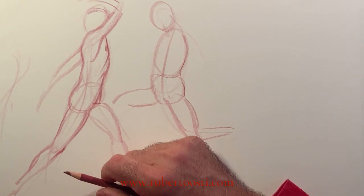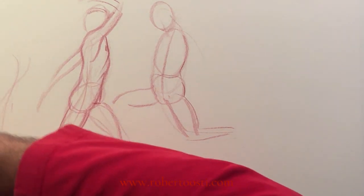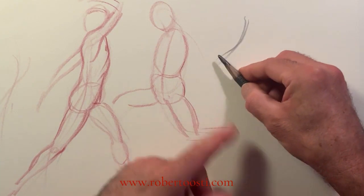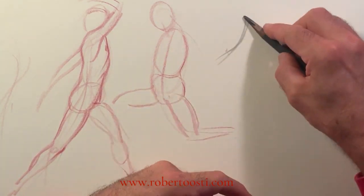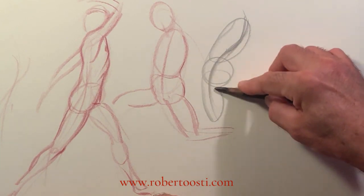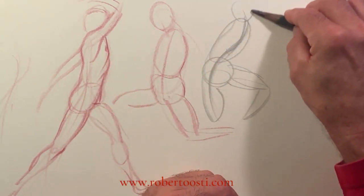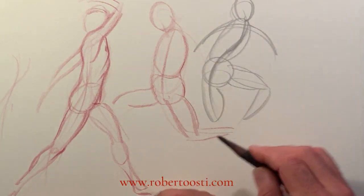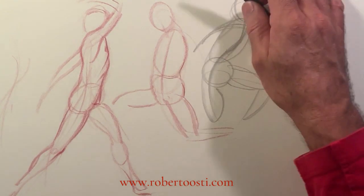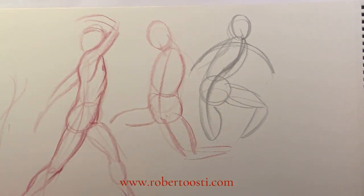You can use charcoal, conté crayon, or pencil — it really doesn't matter. I tend to shave off a lot of wood from my pencil so I can hold it almost parallel to the paper, blocking in wide strokes without creating lines that are too sharp. Sharp lines are good for detail but not for this kind of dancing with lines. Think movement, think dynamism, think dancing — that's what we're going for.